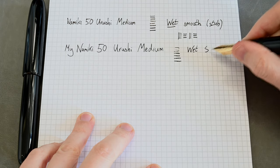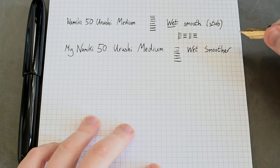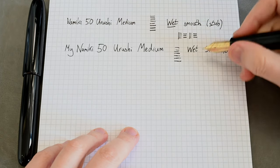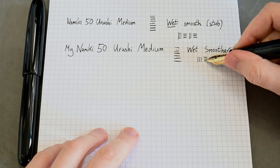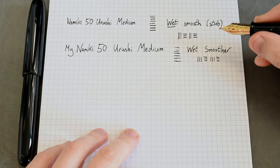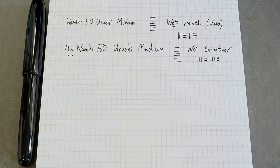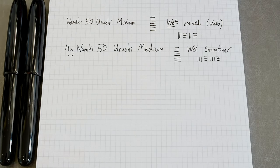This is very wet and if anything it's even smoother than the previous one — so it's typical Pilot Namiki in terms of being a wet and smooth writer. You can see quite a lot of line variation there. Just a little bit of pressure and the fact the nib is so huge gives you a bit of variation. Not a flex nib, but certainly you can get quite a bit without putting too much pressure on it. You can see on this one the vertical and horizontal strokes are more equal than on the previous one.